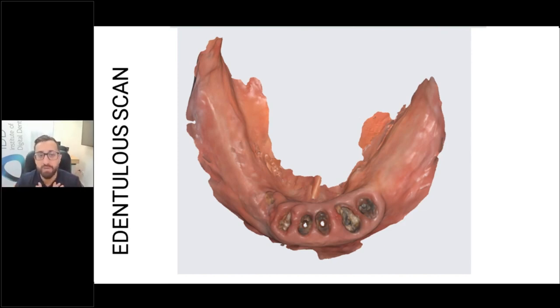I like to use a mirror. There's ScanMate and a lot of different tools you can use to retract. The key part is that if you scan an area and then the tongue moves and the floor of the mouth moves, it basically changes that area for the scanner and makes it very hard to continue. You need everything to be essentially immobile, and it makes for quite an easy scan. Dry the area and scan it.